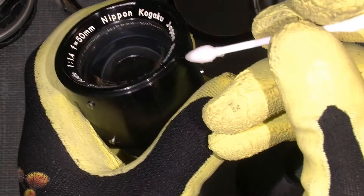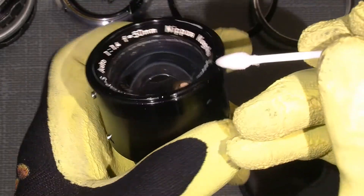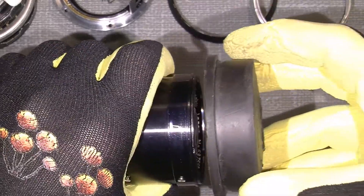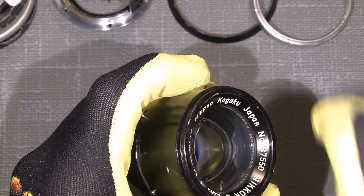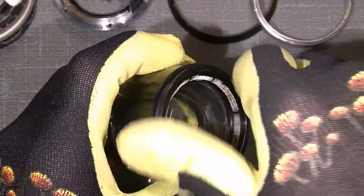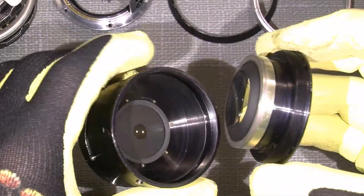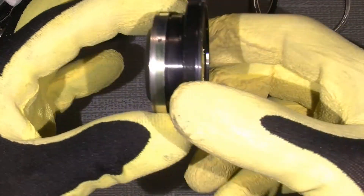So we will just add some only in the edge of the ring and simply just do so. And then it should be very easy to unscrew. Now so we have it. So here we have the front lens group.